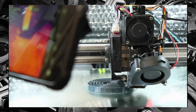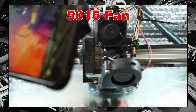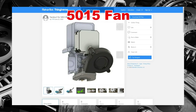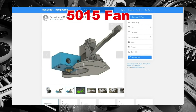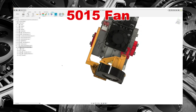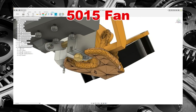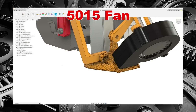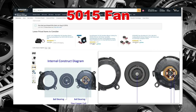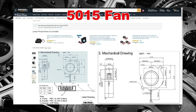The first system I'll be testing uses the popular 5015 fan combined with a duct system that was recommended to me. You can find the link to that duct system in the description section of this video. I created a temporary attachment structure to install it on my E3D Hemera and Super Volcano print head. The fan used in this test is an HK5015 fan with a power consumption rating of 0.35 amps at 12 volts.